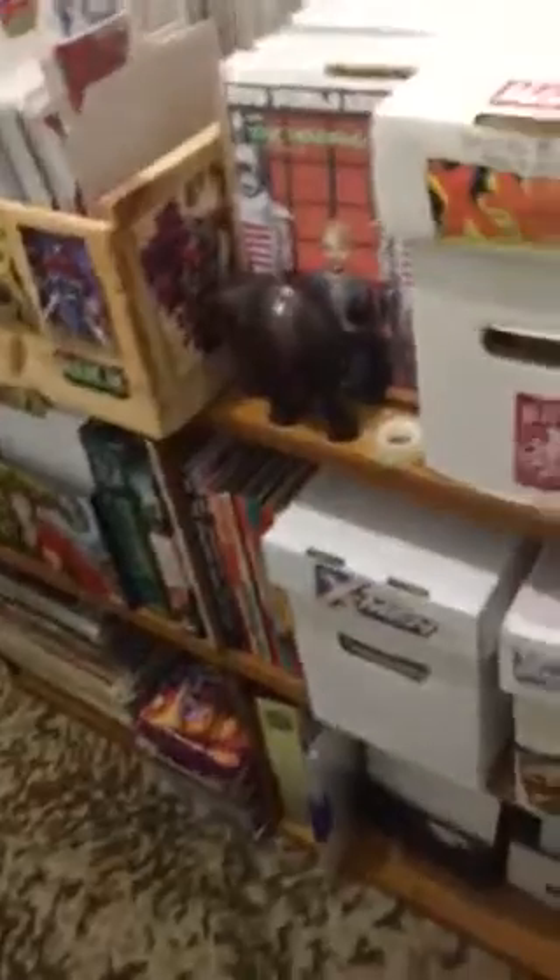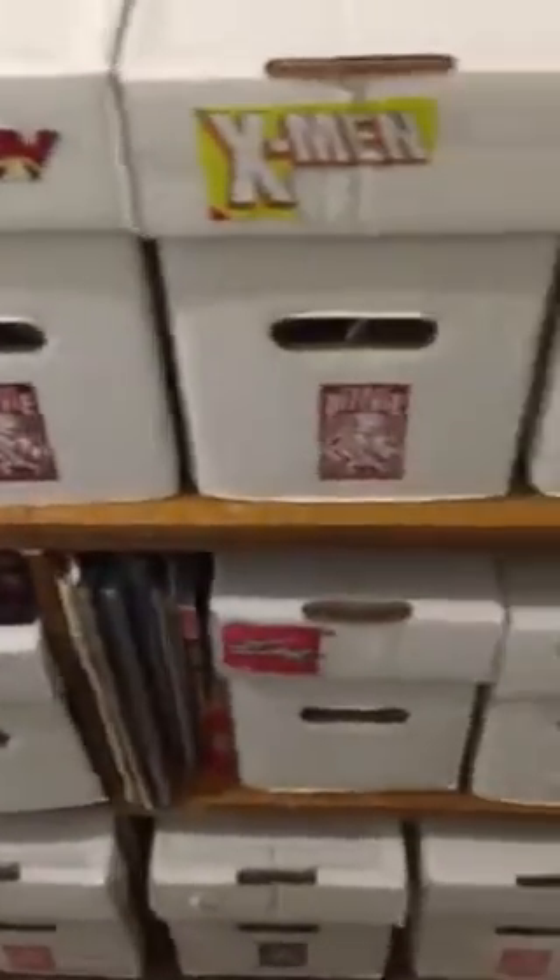Then all my X-Men boxes, my Walking Dead box, Doctor Who box, Marvel box, New Mutants box — so another X-Men box. And there's my 2018 battles over in the corner there, but this is about the new shelving that I've got for my comics.